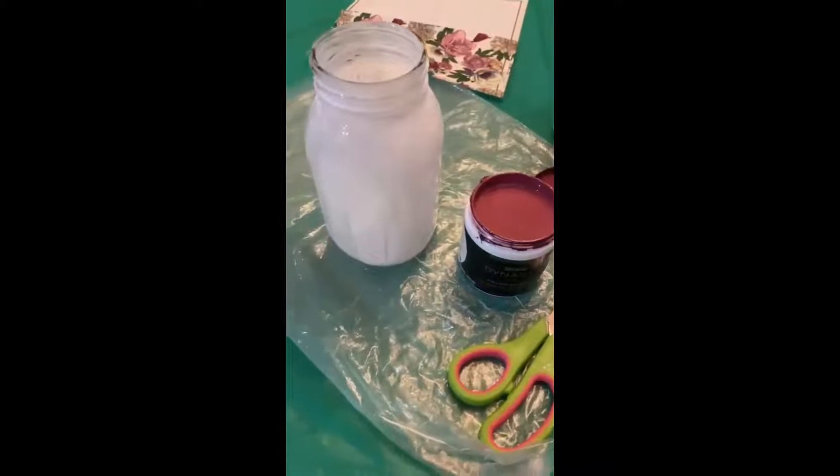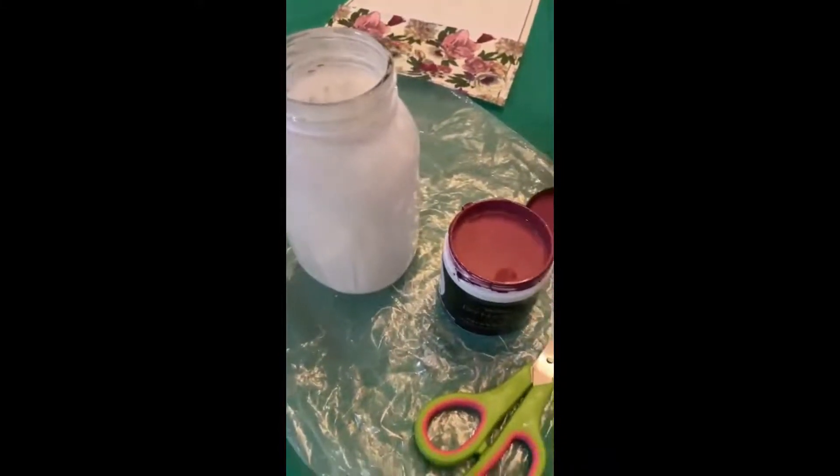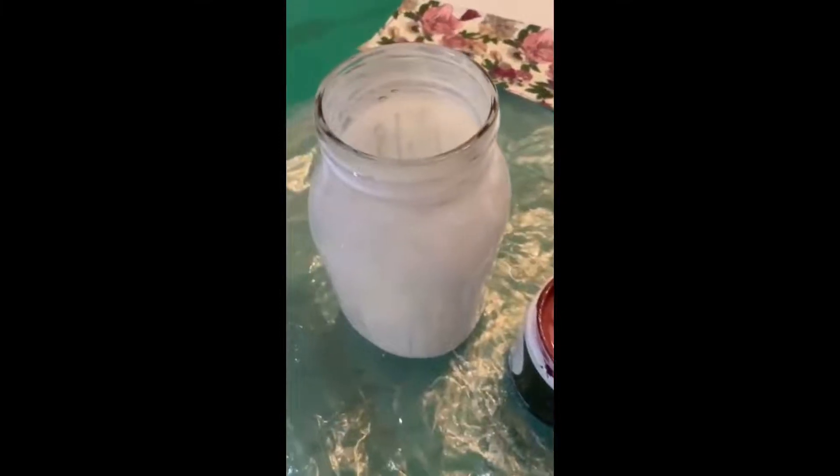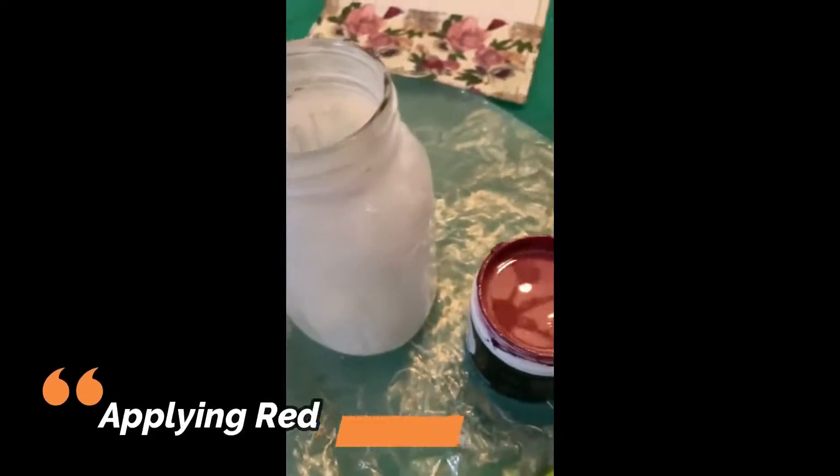Before it dries out I'll paint on top of the glue. The jar is painted with the glue now, and I'm going to start painting it with this pretty rose red on top of the glue.